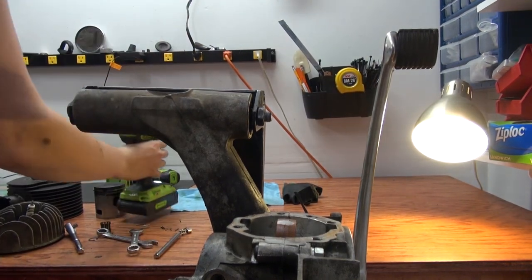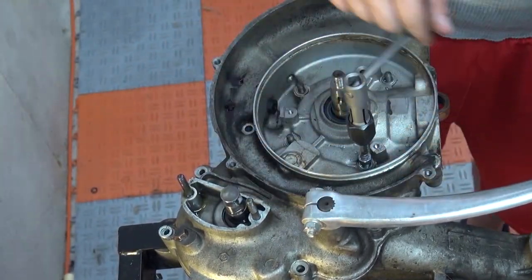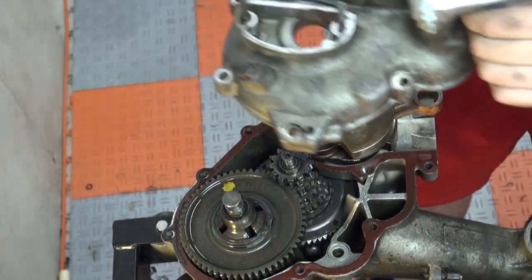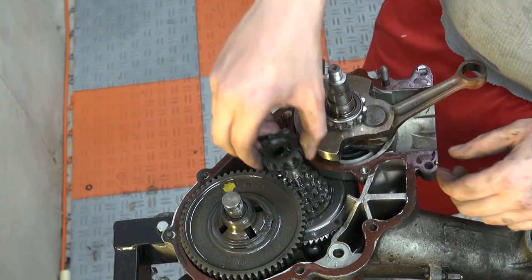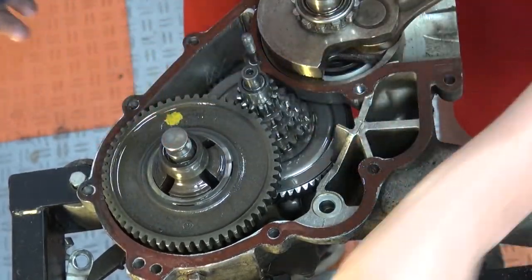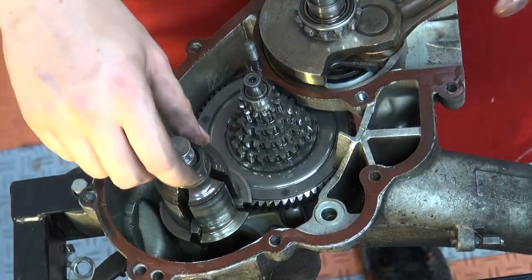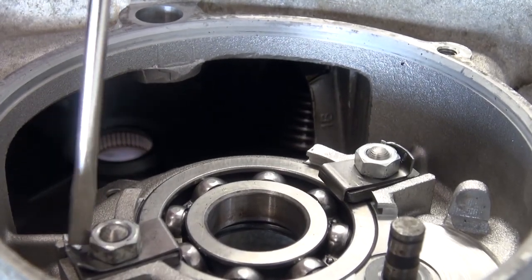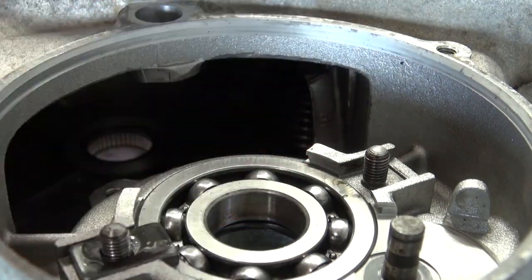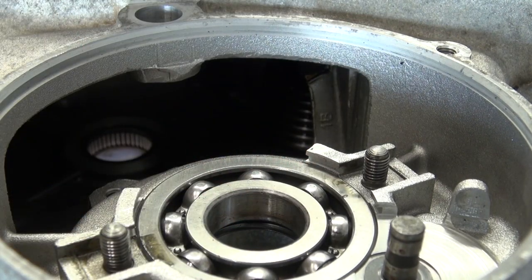After removing the cylinder studs it was time to split the engine. One of the studs in the case was kind of screwed up so I had to extract it, but after that was done I could just pull the cases apart. When taking the gearbox apart I like to keep everything neat and in the right orientation and order so it makes assembly a lot easier. What's interesting on the rally engine is these bearing holders — they were just screwed in and secured, which I had never encountered before.